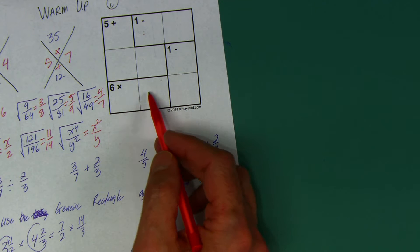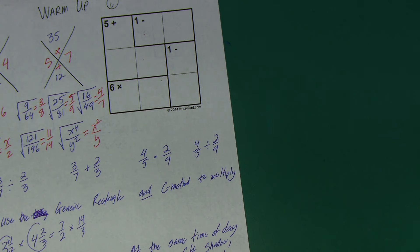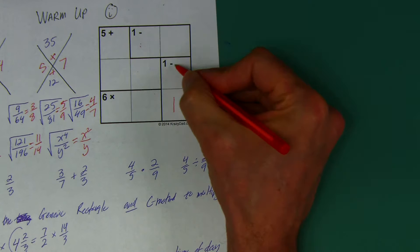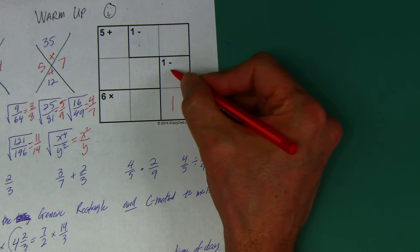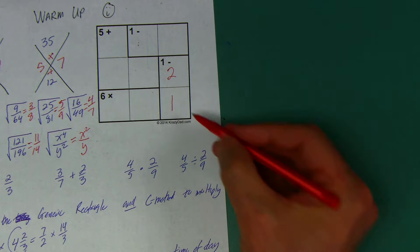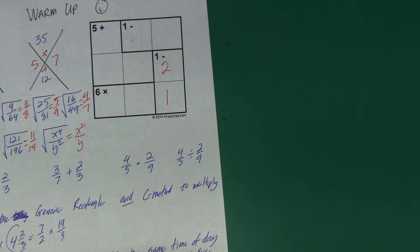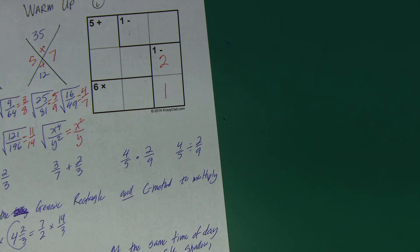If neither of those cells is a 1, and I have to have a 1 in this row, then this other cell has to be a 1. Now, if the answer of this subtraction is 1 and one of the numbers is 1, I can't have a 3 there. I have a 1 here and a 2 there, so I don't have a 3 in this column. Go ahead and press pause and see if you can finish — I think you'll be able to figure it out now that we got it rolling.